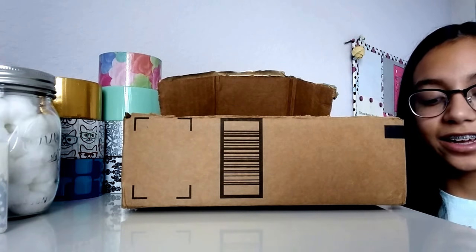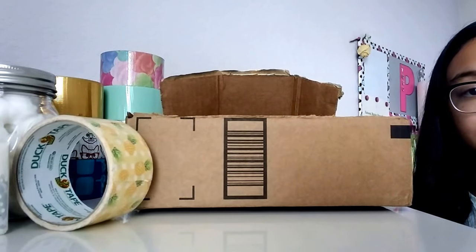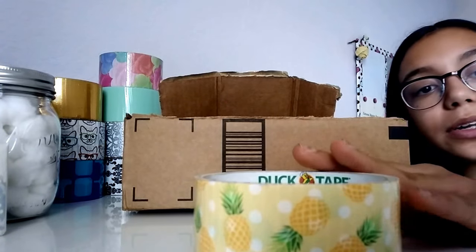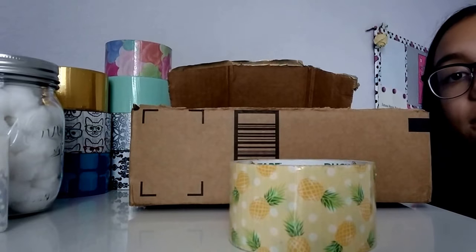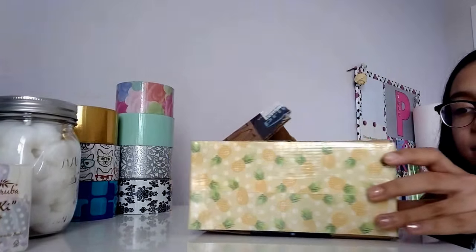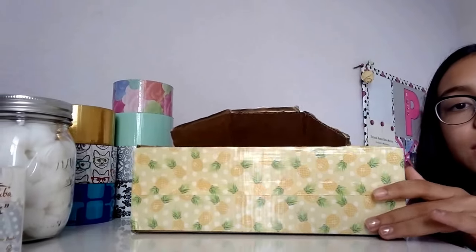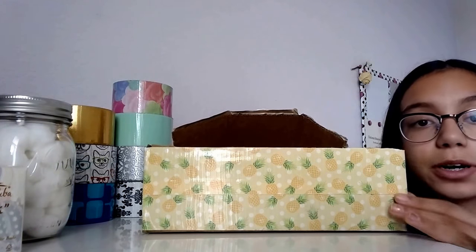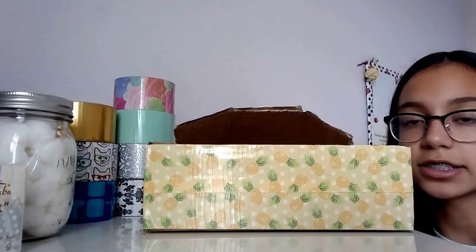Once you're done with that, you're going to decorate it with some duct tape. I just chose this pineapple one that looks really cute, and I just want that for my hamster. As you can see right there, I have finished bordering the whole box, like so.